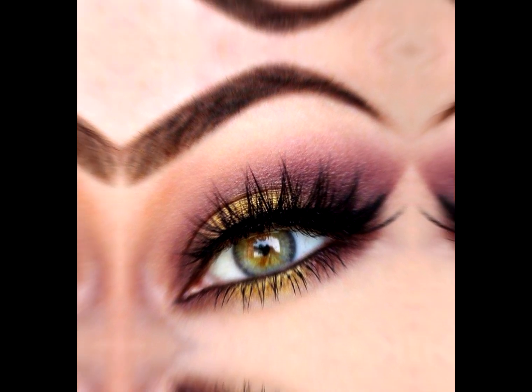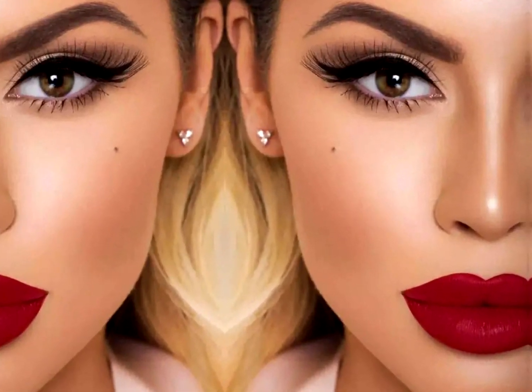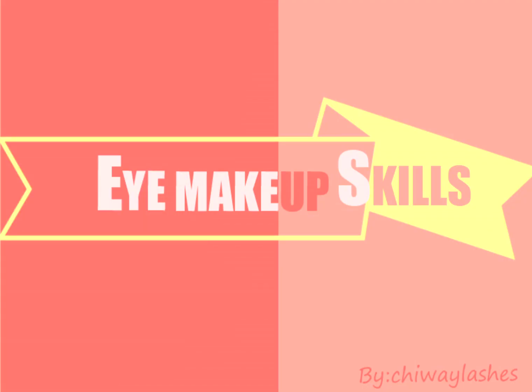The eyes are the windows of the soul. How to draw eye makeup well is the key to the face makeup. Today we are going to talk about some eye makeup tips.